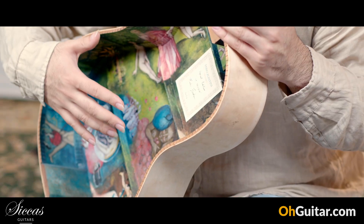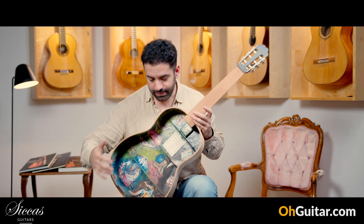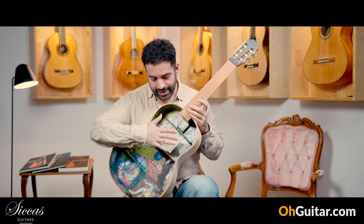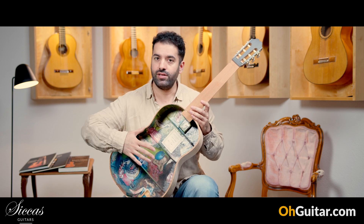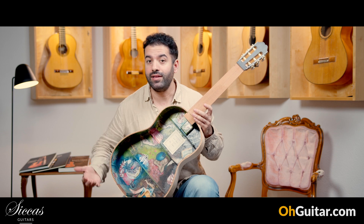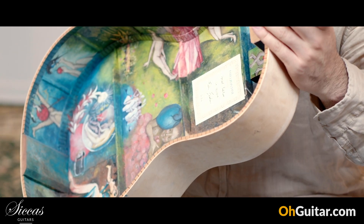This piece of art is going to be available probably in a few months, so in 2024. And as soon as the top of the guitar is on the guitar, you can't see the painting anymore. This is what makes this guitar so special.